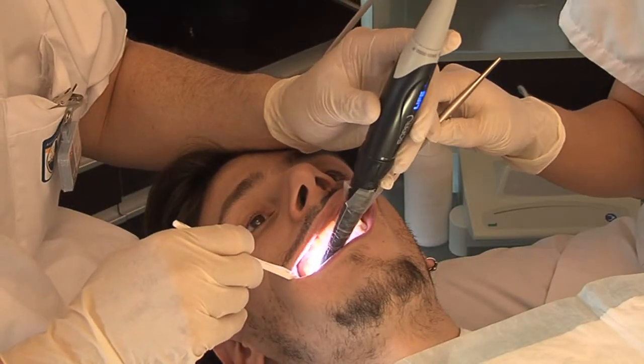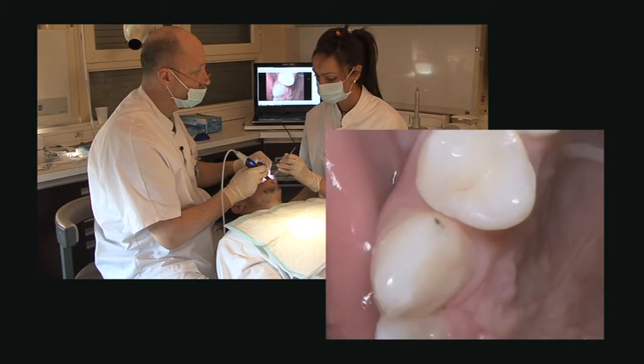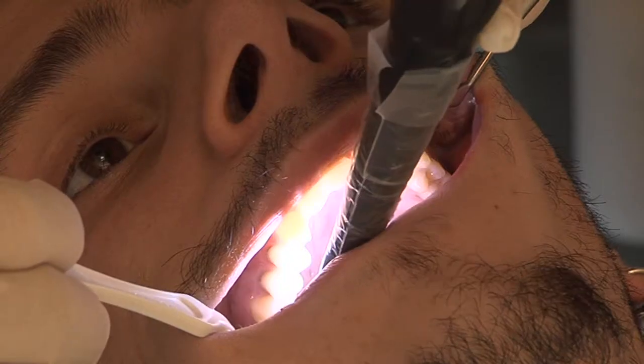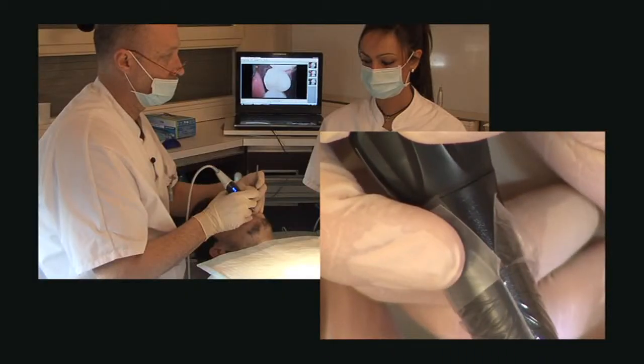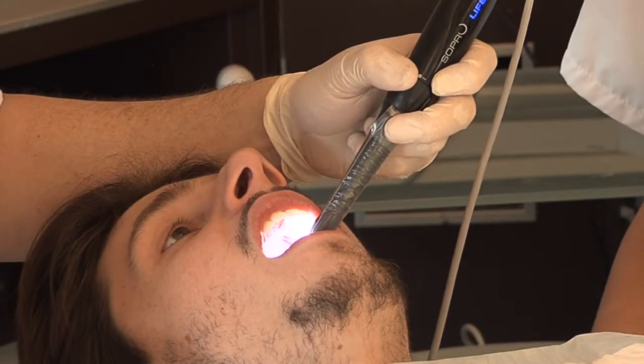Use Soprolife's daylight mode to show your patients the difference between before and after care. Thanks to the sensitive Sopro touch, an image can easily be frozen by a simple touch of the fingertip.